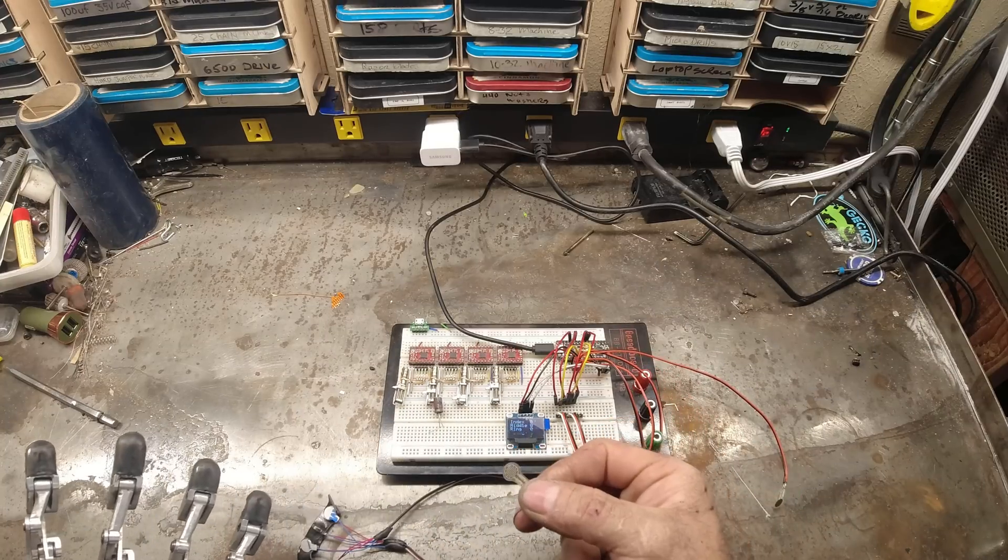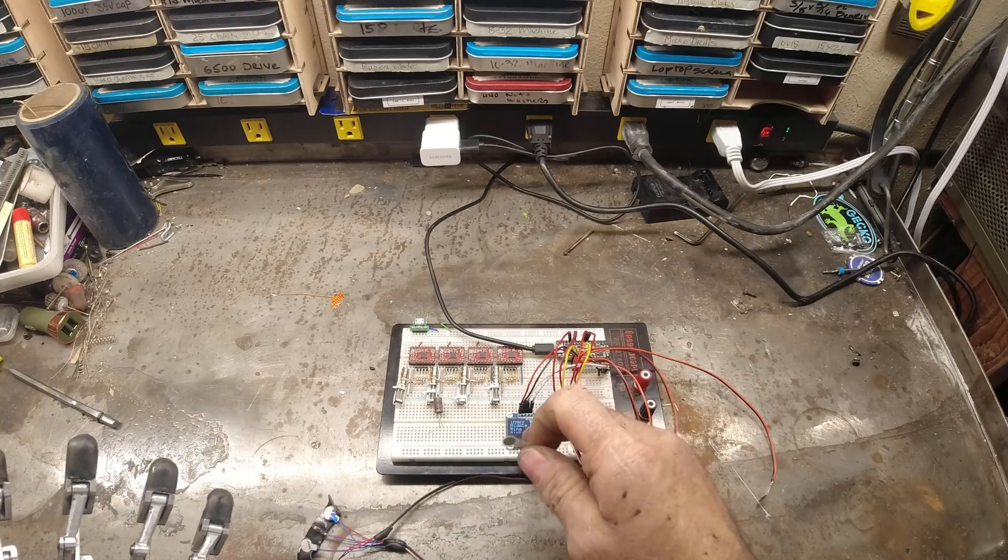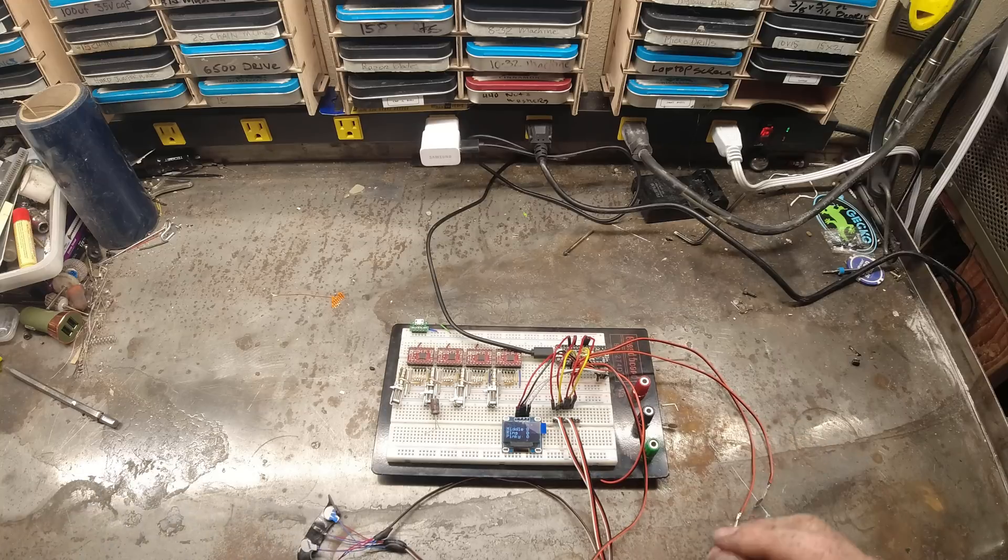The components for this build are four FSRs, a Metro Mini, a display, haptic motors, and a battery pack.